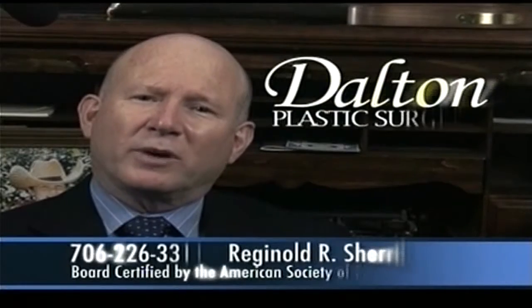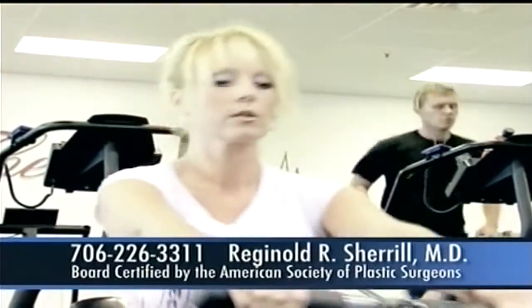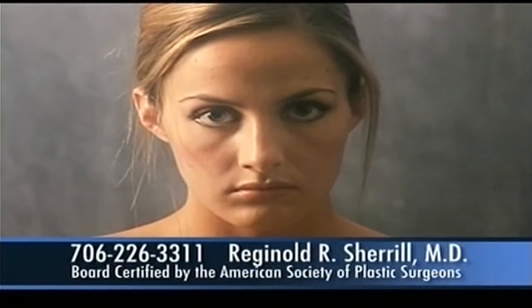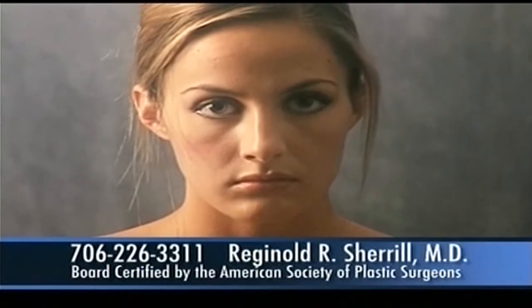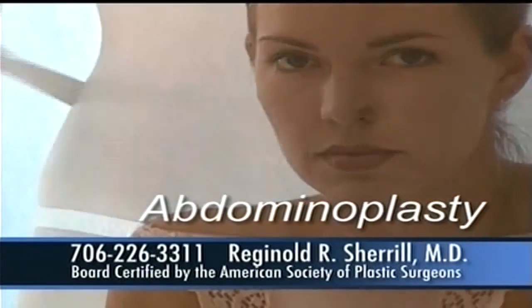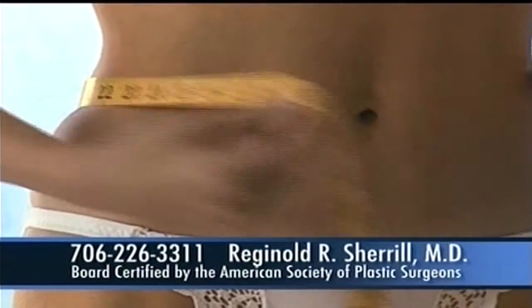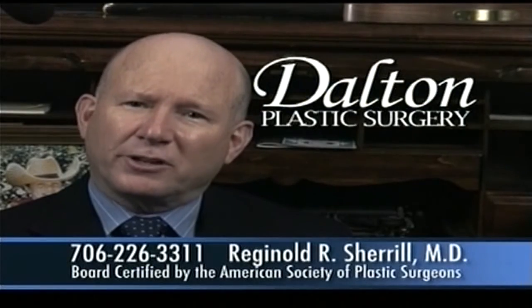Have you ever wondered why you cannot achieve a flat tummy like you had when you were a teenager? In spite of exercise, it seems like you're getting nowhere — it could be that you've had children and it's just impossible to achieve without surgery. With a procedure called an abdominoplasty, we have specialized techniques that can repair the damage done with pregnancy or weight loss, and we can help you achieve a flatter, tighter tummy like you had in your younger years.